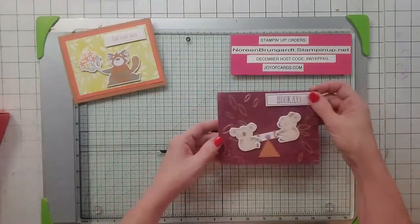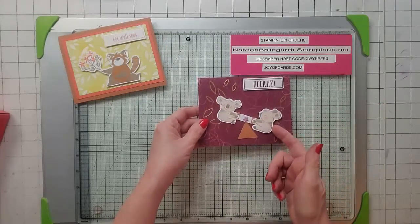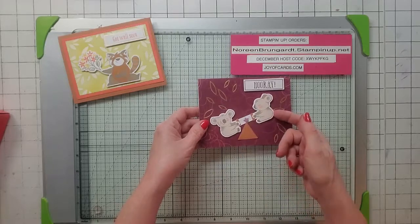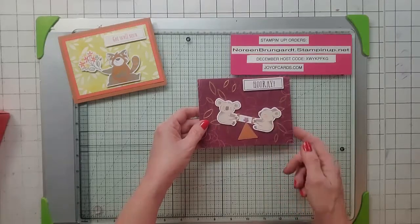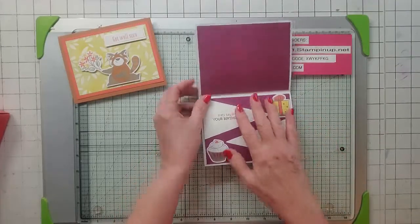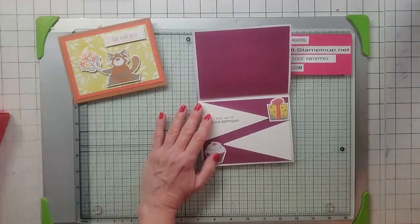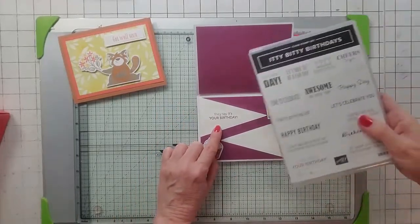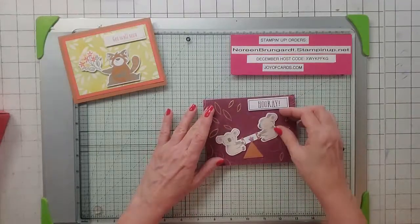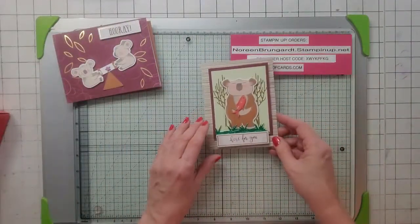Alternative number two — when I saw this guy, it looked like a seesaw to me. So I took just one of these little braid things and I made a little teeter-totter out of it. And then the inside looks like this. I'm going to use sets from all my stuff here, so this sentiment is from Itty Bitty Birthdays. I thought this one was really cute — that's number two.